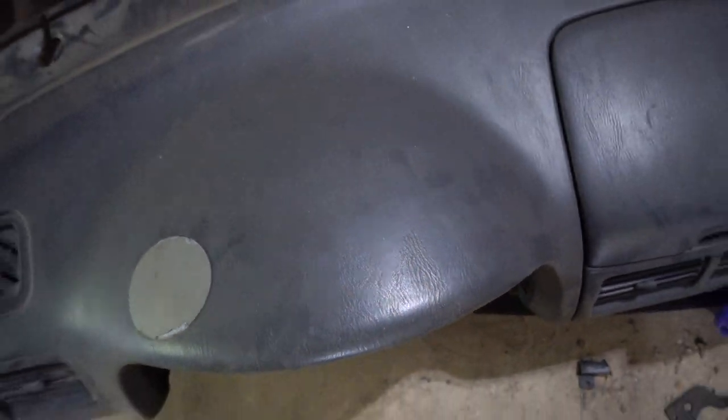I've read on the forums that the dash swap is a little difficult — some tabs don't line up — but I'm fairly confident I can make it work. I want to put the dash in temporarily first so I can get rid of the tan one, because I will be flocking this dash. I'm going for a whole rally theme and I've never done it, but I have everything ready to go.